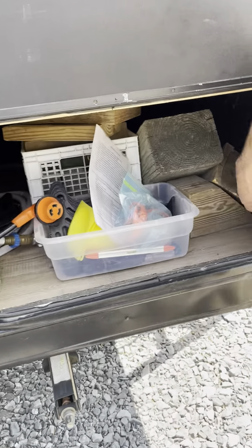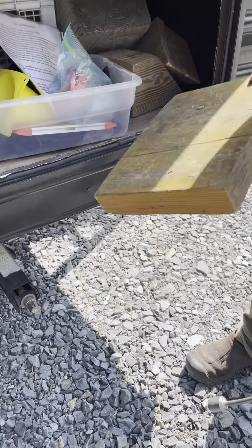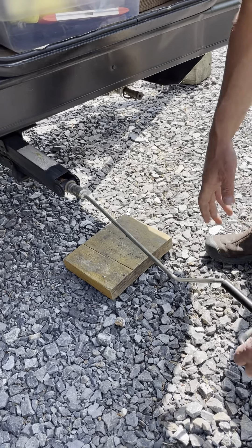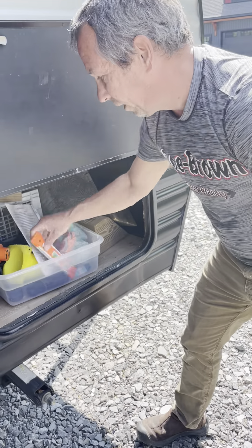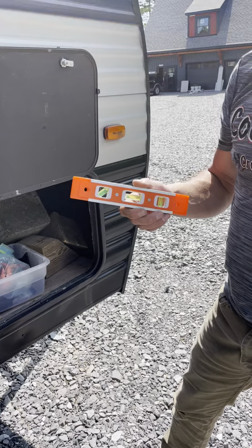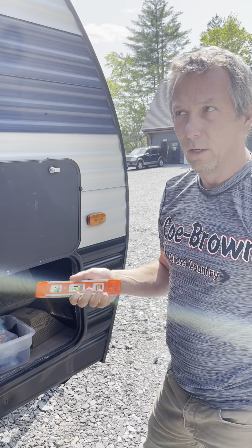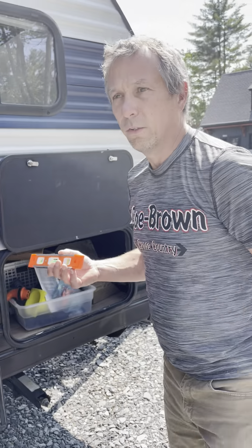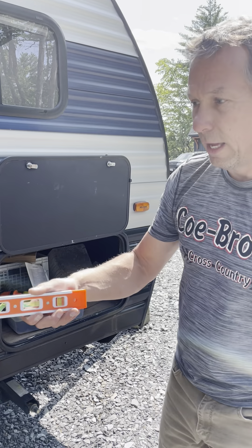I'm reaching in here and grabbing this — you take one of these blocks, put it underneath, and lower that down. Once you have your camper level, these are just stabilizing everything and keeping you from rocking. You want to put your camper as level as possible. The tires, believe it or not, are how you level side to side, and that's done by driving over a block. Typically campgrounds are set up to be level, but if you need to level side to side, that's done by driving over a block.